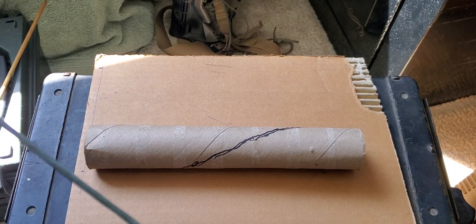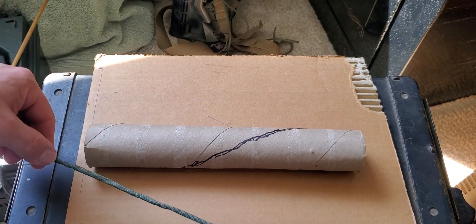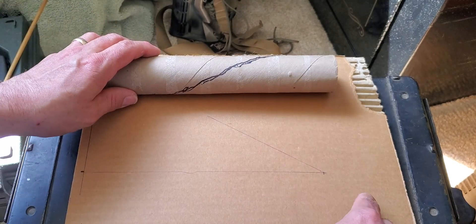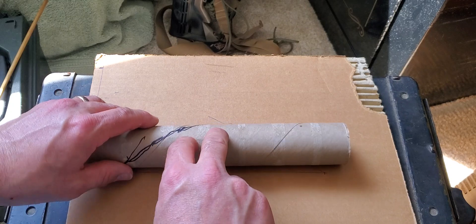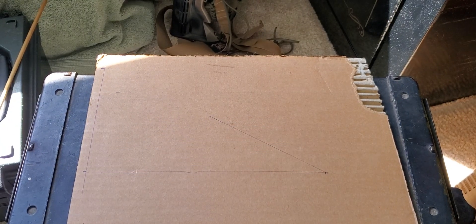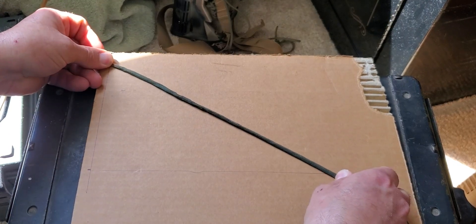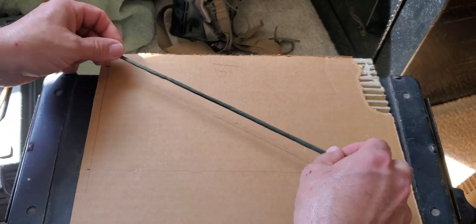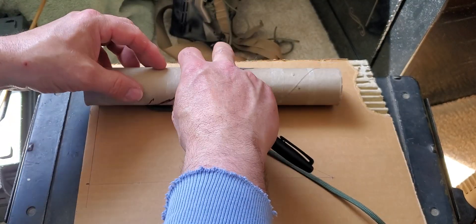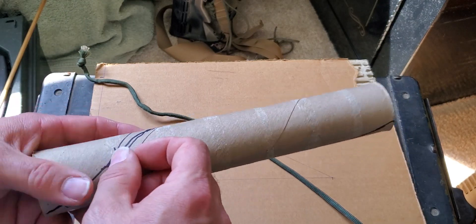We'd maybe get some help to hold the one end tight and we would roll this up. Or we could maybe even use a chalk line here - chalk it up real good, lay this on here, and roll it really carefully to establish your line. But that's the point - we want to establish this line.